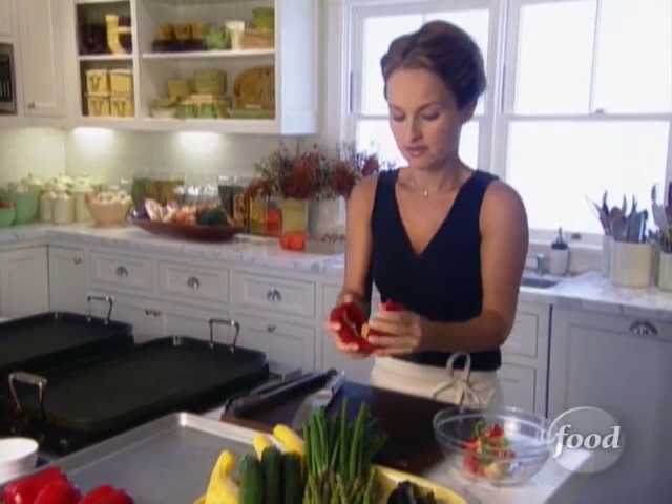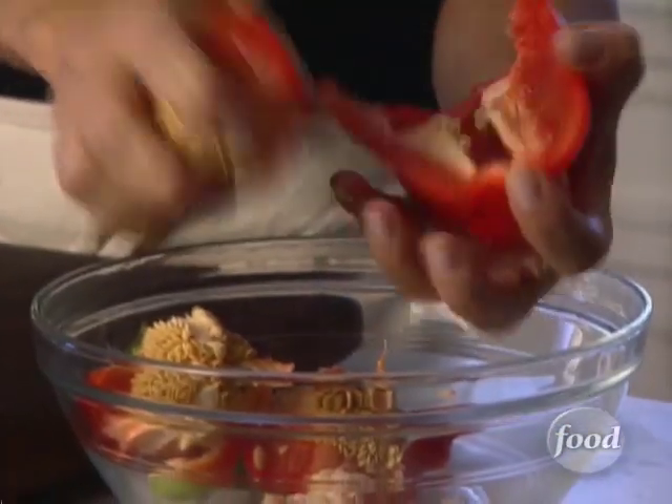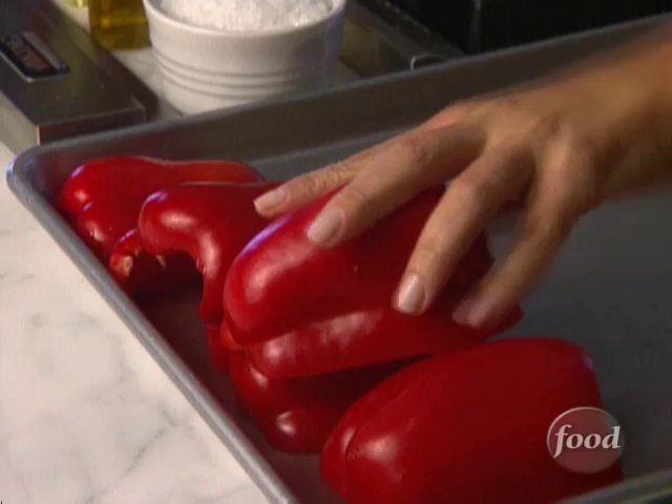They're going to take about eight to ten minutes. The skin is going to have this wonderful smoky aroma to it, and it'll tenderize the flesh. It's going to be great with my steak.